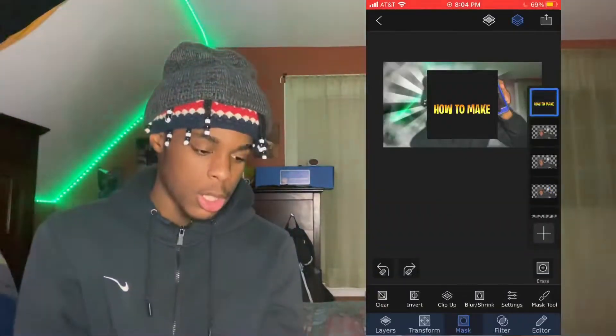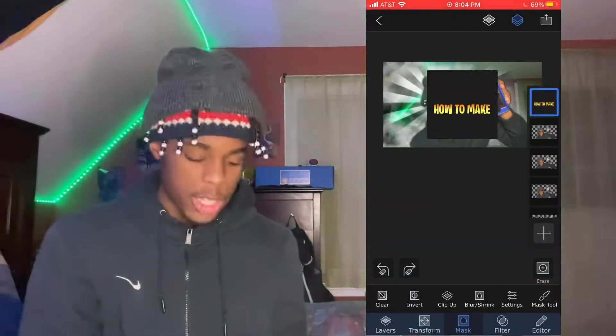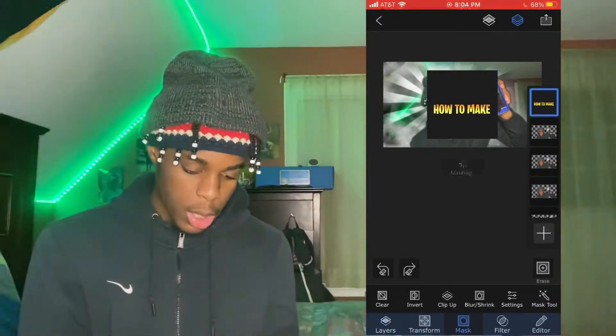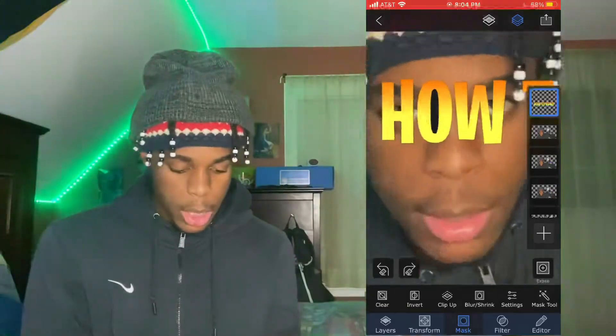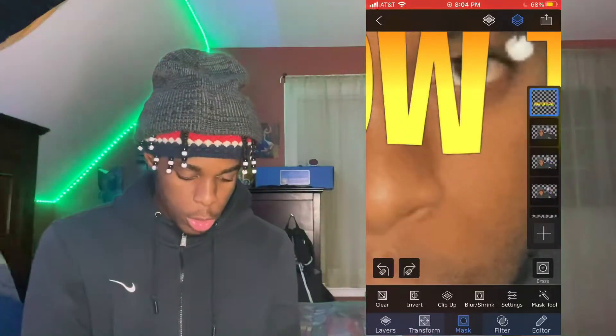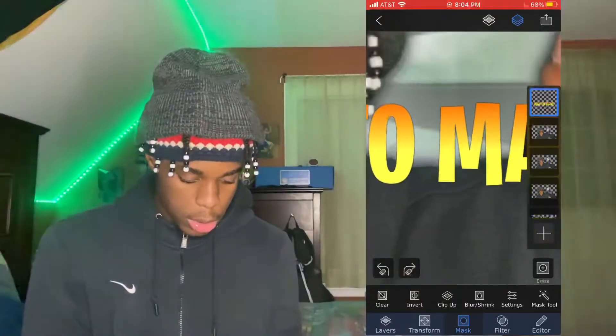Once you save those, go back to Superimpose X. Add a mask, then press the magic wand with stars around it — it basically gets rid of one color. Zoom in and go to all the holes in any letters and just get rid of that background color.